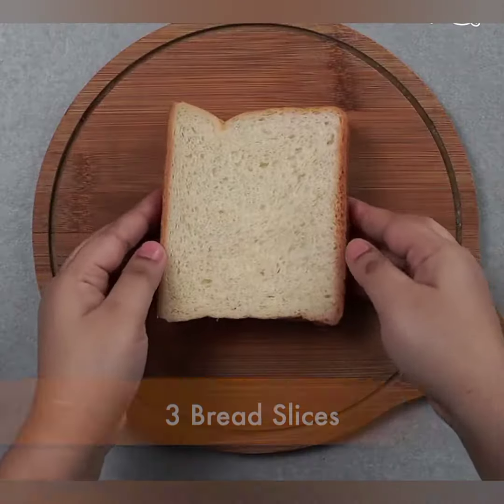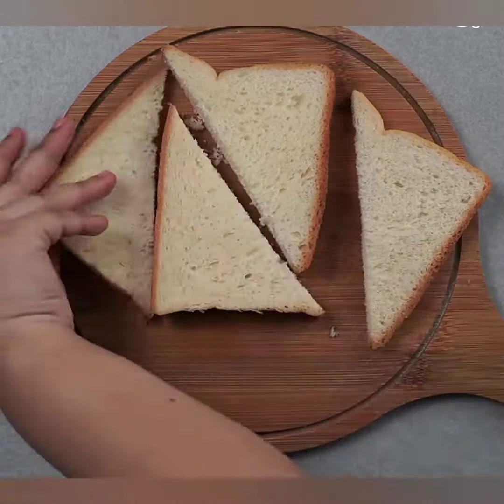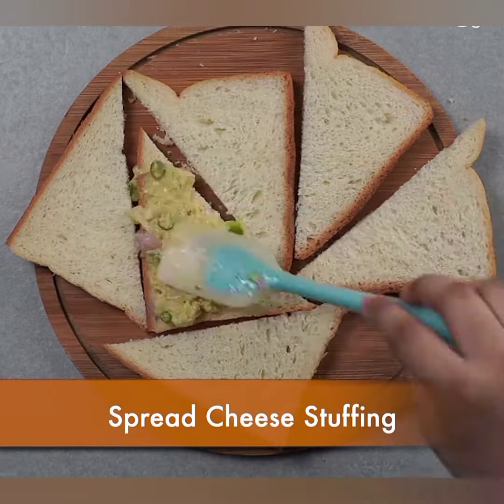Sabse pehle, ek mixing bowl mein grated cheese, chopped onions, chopped bell peppers, chopped tomatoes, red chili flakes (agar istay maal kar rahe hain), oregano, aur thoda sa namak daal kar mix kariyan.